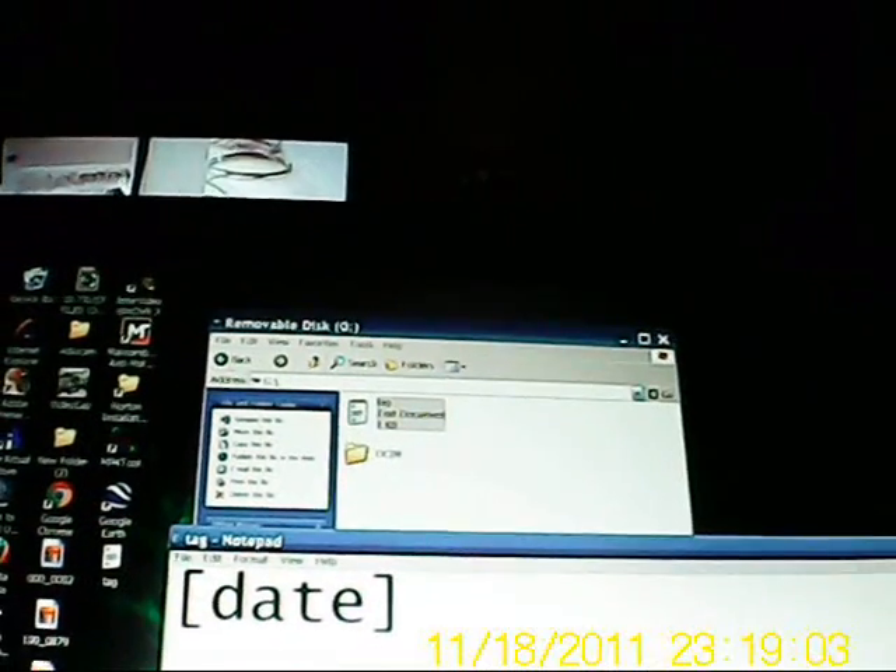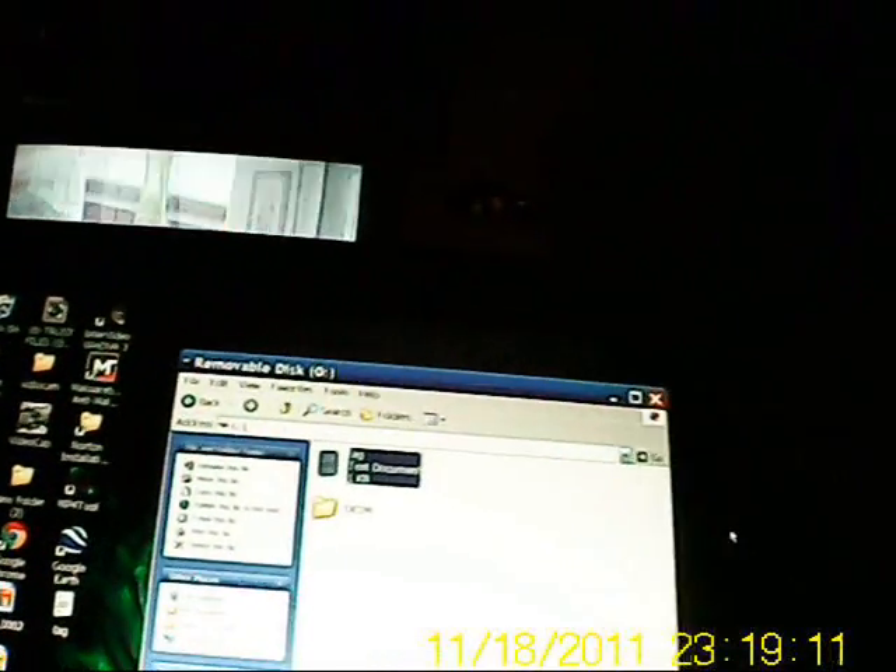And you should be good to go. If you turn the power on and off once, the camera automatically will take the file in and delete it. At that point the clock should be set.